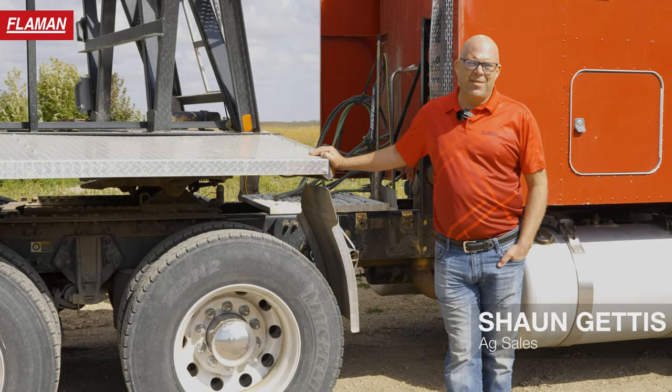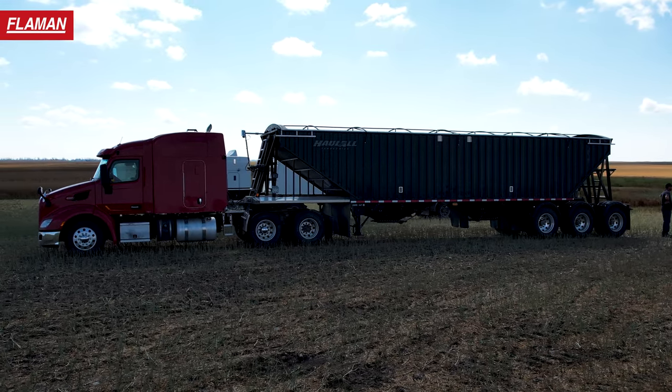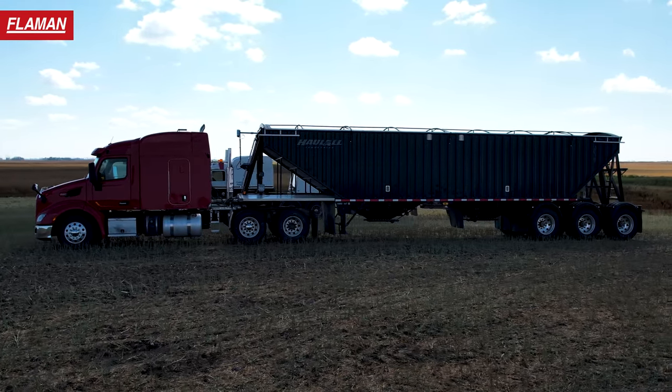Hey there, Sean Geddes from Flamin Sales here today to talk about the Hallall GT45 tri-axle grain trailer.